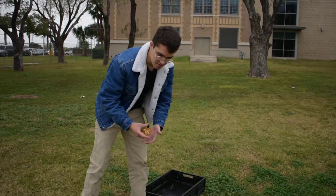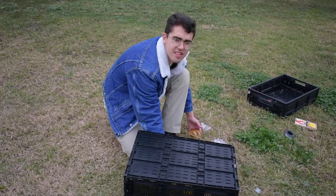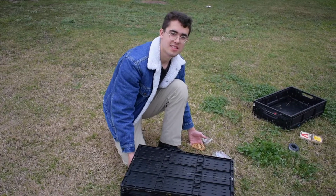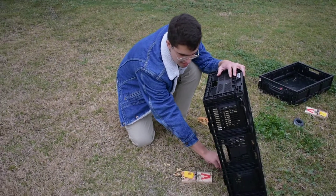Alright, so the idea is that the bird comes and sets it off. And it catches the bird. Right. So that's it.